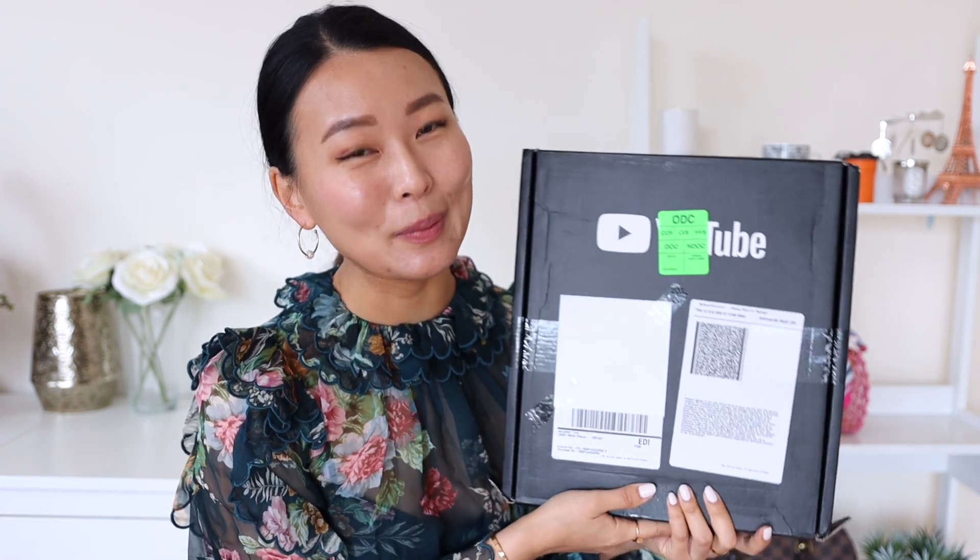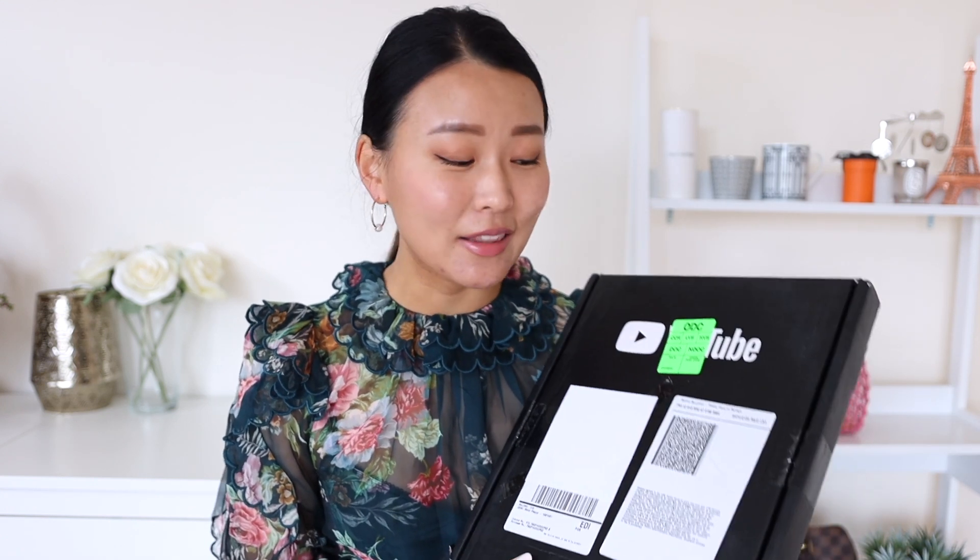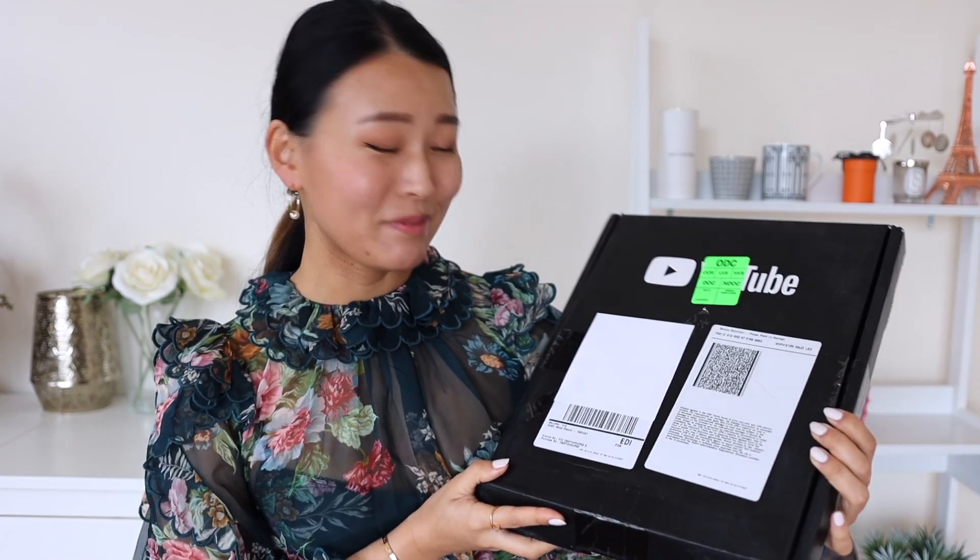Today's video is super exciting because I finally got my YouTube 100,000 subscriber plaque — the silver play button! It arrived in the mail the other day and I am so excited to share this with you guys. Shall we open this first before we get into my three picks? I just cannot believe that this day has come. It is all thanks to you guys — without your support and without you watching my videos, this would never have been possible. Thank you so much from the bottom of my heart. It really gives me so much motivation to keep going and make more entertaining and helpful videos.